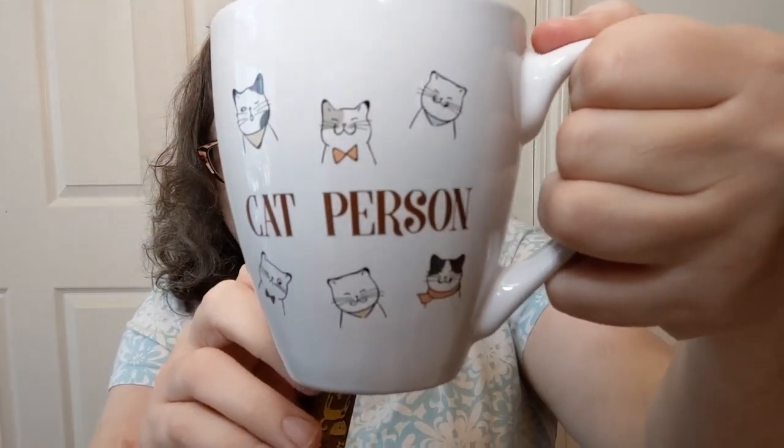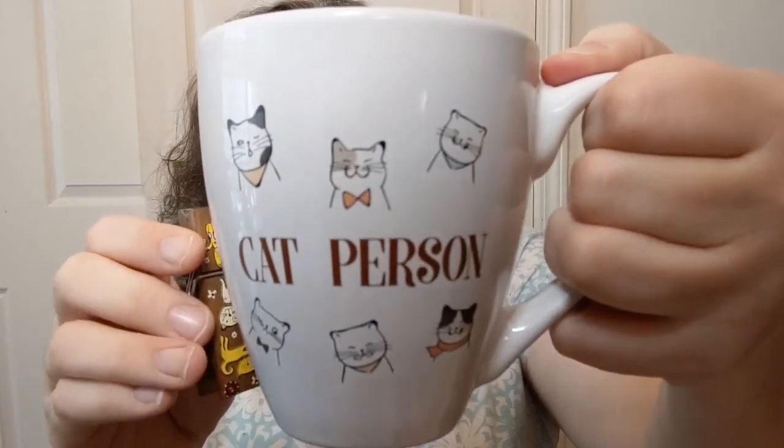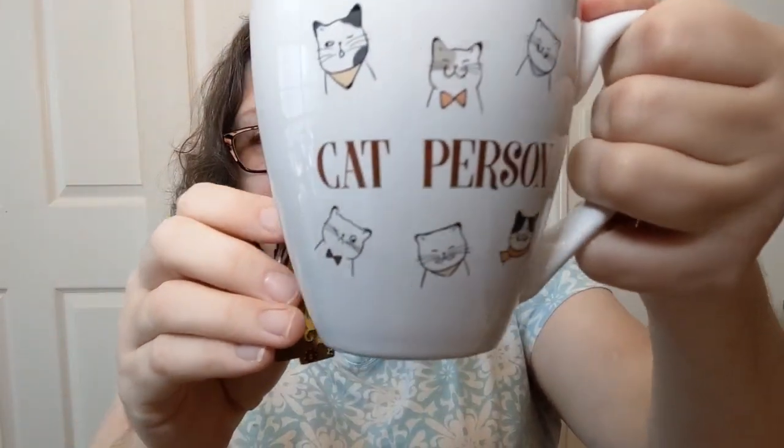The color coming off of that is a very light color — I might actually let it steep a little bit longer because I think this is more than eight to ten ounces of water. It's a fairly big mug. This mug says 'Cat Person' on it, and it's got all the kitties with little bow ties and scarves — so stinking adorable. I got that at Five Below. It was like three bucks. I thought it was cute and I wanted another mug. I didn't need another mug — I have enough. But, you know.